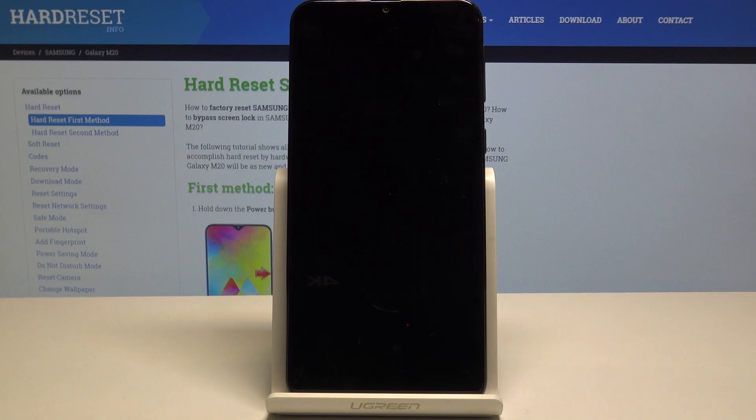Hello, today I will show you how to access the test menu on your Samsung Galaxy M20.